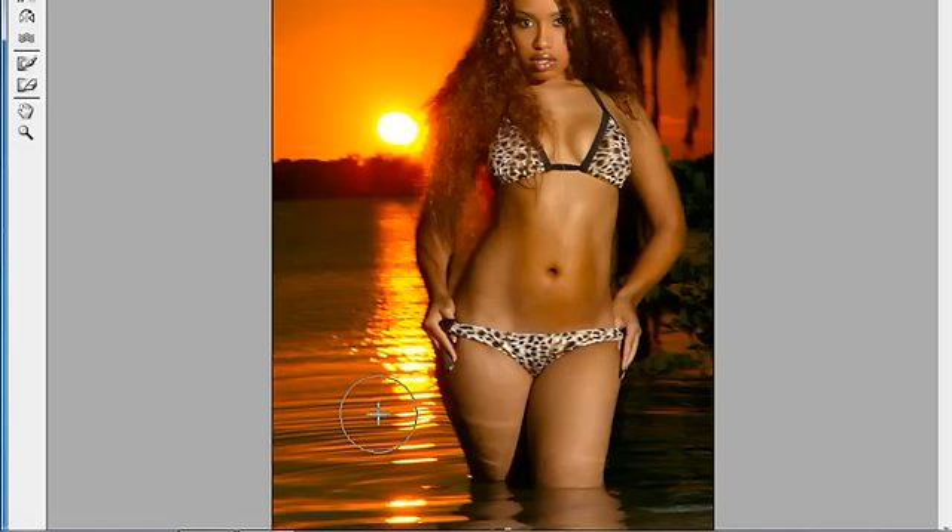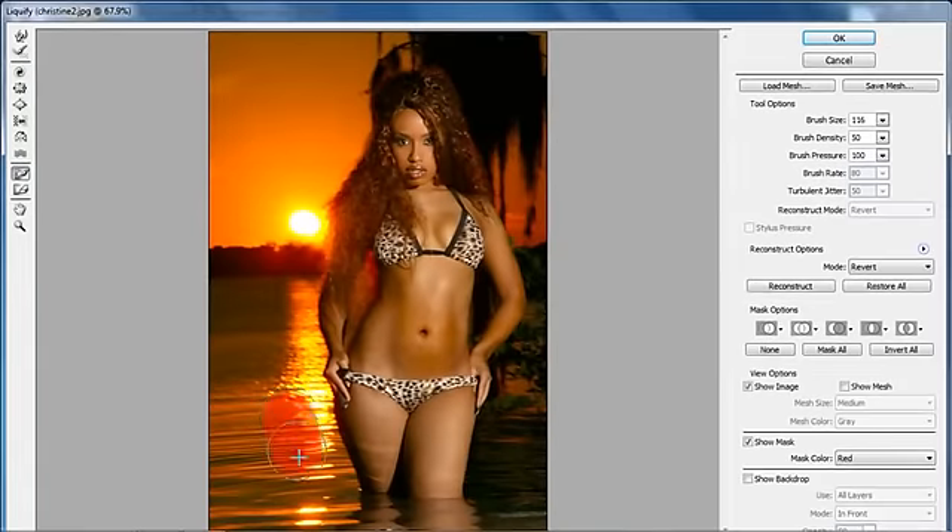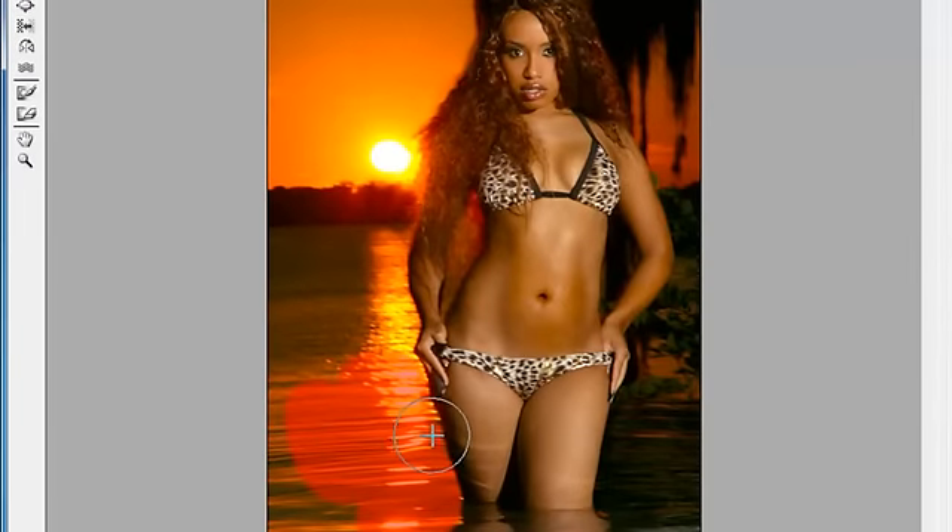Now, I want to go ahead and work on this leg. The water over here is a little more intricate and detailed — you can see the reflection of the light in it. So I'm going to come over here to the Freeze Mask tool. What this does is freeze the area that you paint over — everything I paint over here will not be able to move when I use the Forward Warp tool. I've gone right up against her leg. Now if I come back to the Forward Warp tool, I can move her leg in like this, and I can't mess up this part of the water no matter what I do.